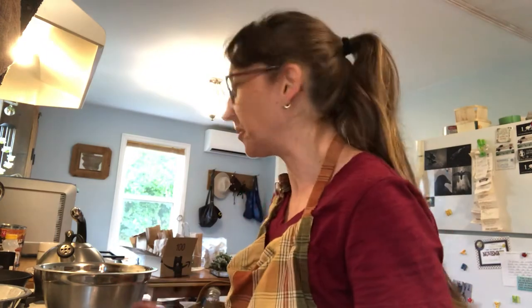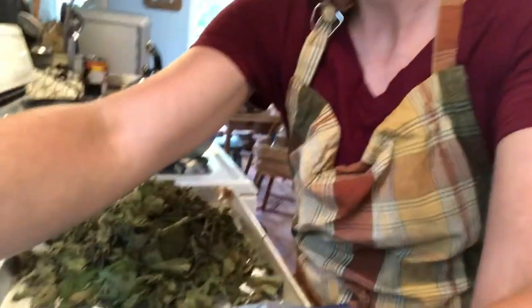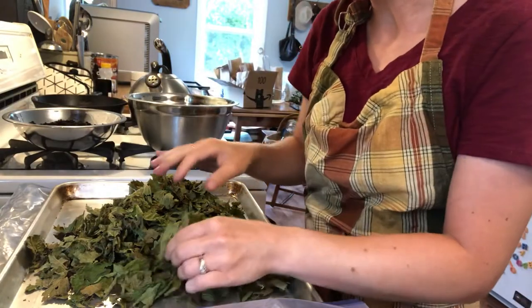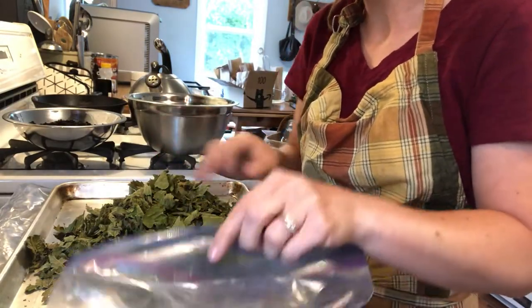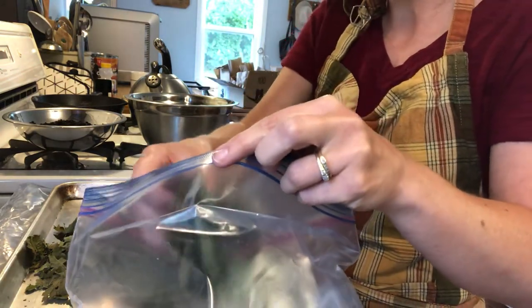Hi guys, I thought I would show you a little bit of my tea making process here. These are blackberry leaves and I've dried them in a dehydrator, so in order to make tea...